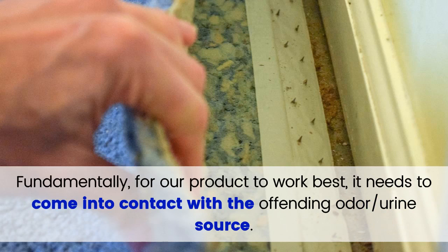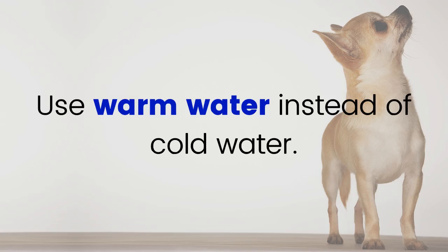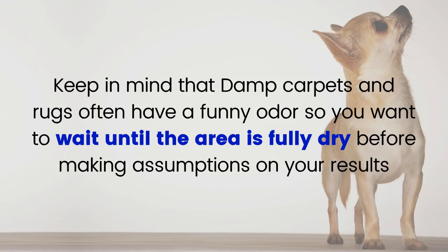Fundamentally, for the product to work best, it needs to come into contact with the offending odor or urine source. Use settings that encourage contact between the product and the odor source during the wash. For optimal results, use warm water instead of cold water, and perform an extra clean water rinse at the end to remove visible residue. Allow the area to fully dry before making a final judgment on overall success, as damp carpets and rugs often have a funny odor.